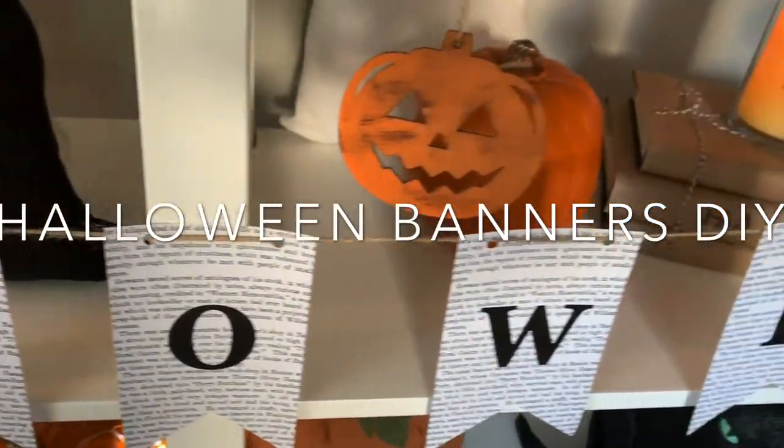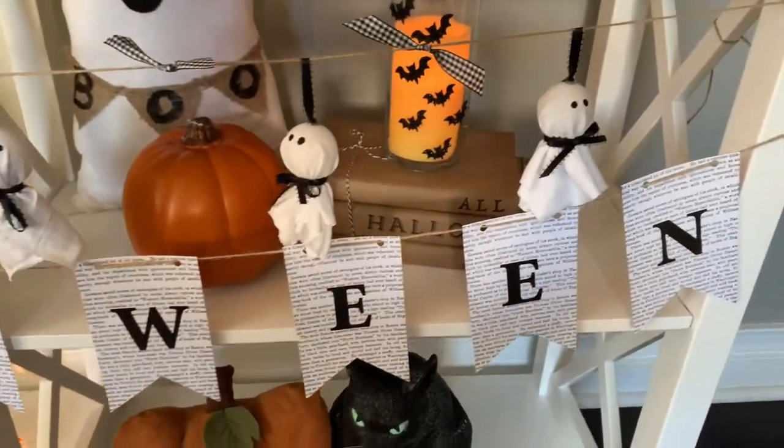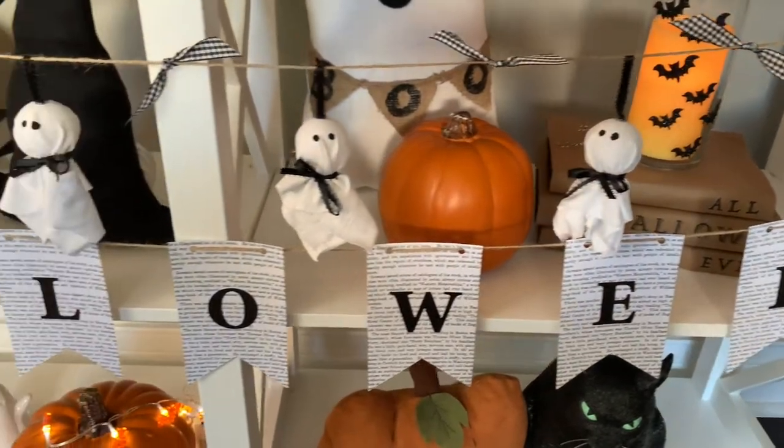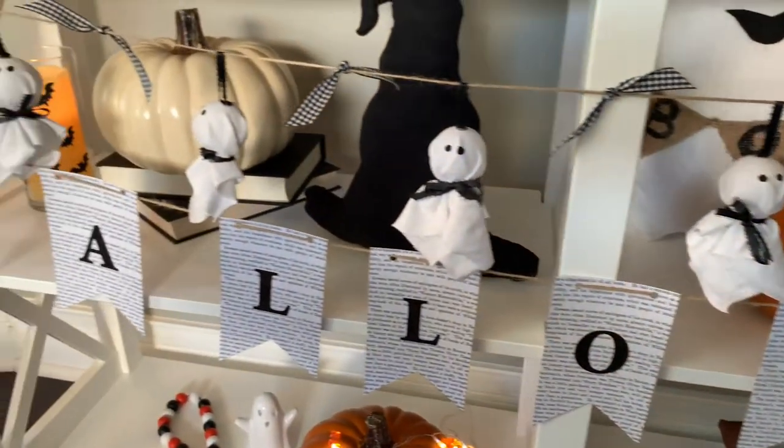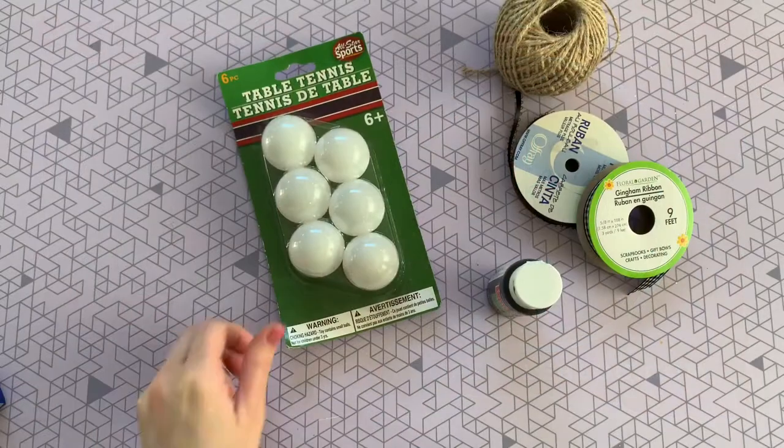Hey guys, welcome back to my channel! Today I'm so excited to be sharing these three Dollar Tree Halloween banners. They're so easy and so fun to make. But before we get started, if you guys are new here, please do not forget to subscribe and give this video a big thumbs up. All right, let's get started.